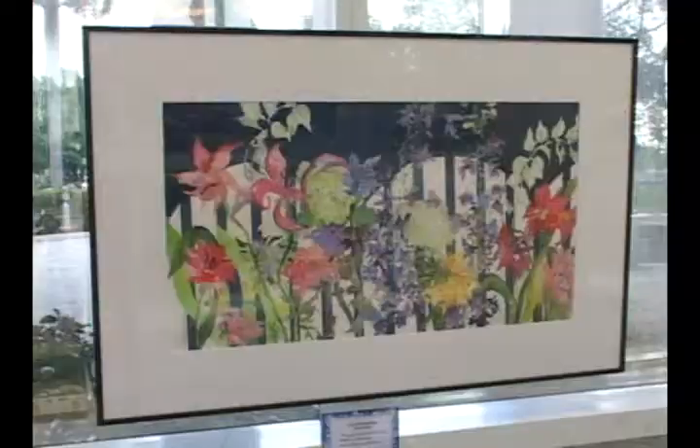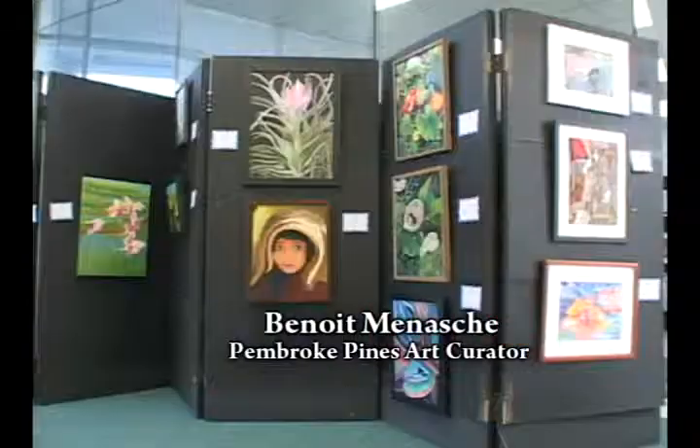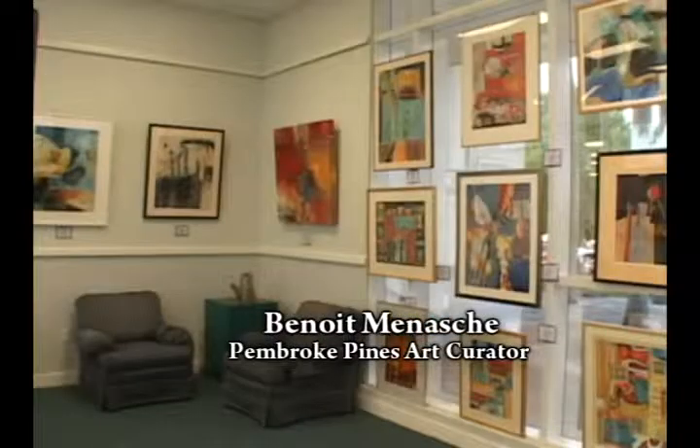These are the art connoisseurs who are here every show — the art curator Benoit Menashe, and Norma Menashe who's on the Art and Culture Advisory Board, and our wonderful past commissioner Jack McCluskey — Citizen McCluskey, an art patron. You're happy with this show? It's beautiful. And I have seven muses — seven women, seven artists. There isn't a man in the bunch. These women are fantastic.